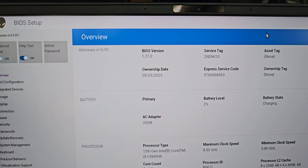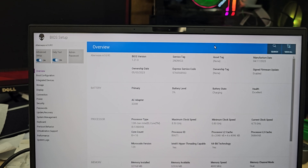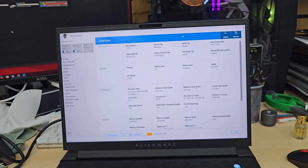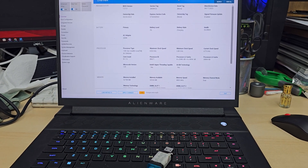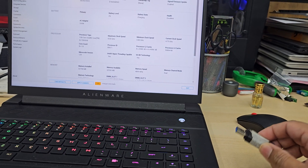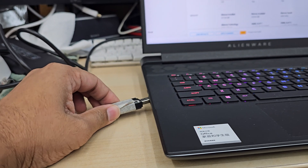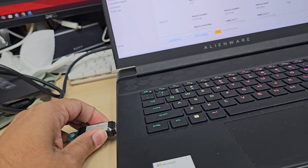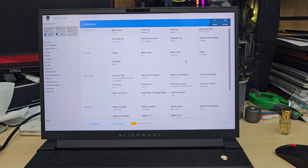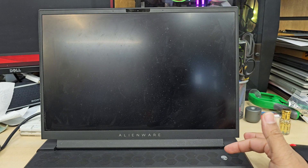I'm going to show you how to enable the USB boot. This is the traditional BIOS page for Alienware and we have a Windows 11 bootable thumb drive. You need to create one if you don't have one — a link on how to create it will be in the description. First of all, make sure your charger is connected and plug the drive into any USB port. You can connect the USB stick while your laptop is switched off.